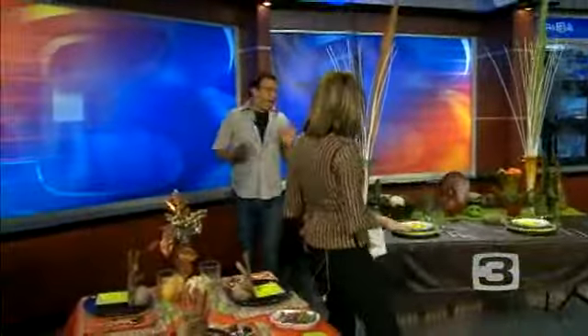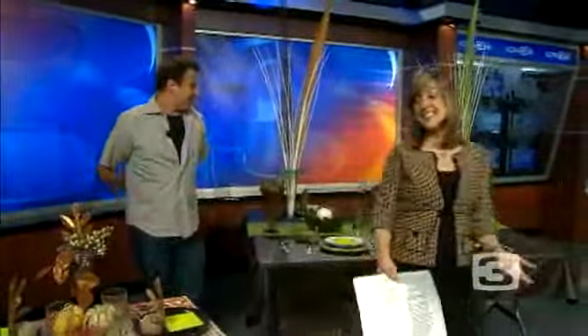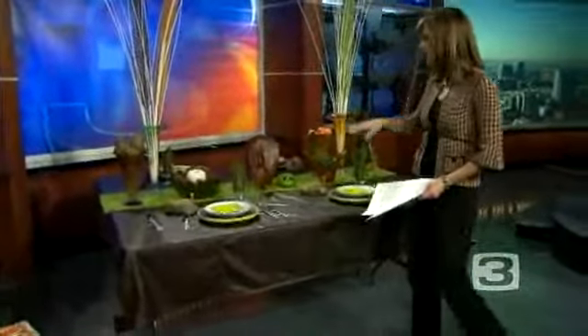Is this what you're like on Thanksgiving, just running all over the place? I'm crazy trying to get it all set up. Well, the end result is really amazing. And so this is what you've created for the grown-up table here. That's right. Tell us what went into your design.